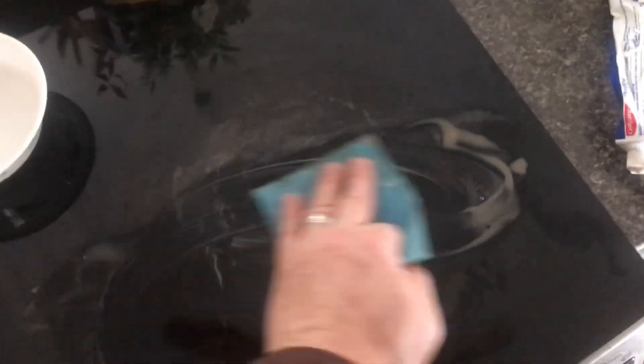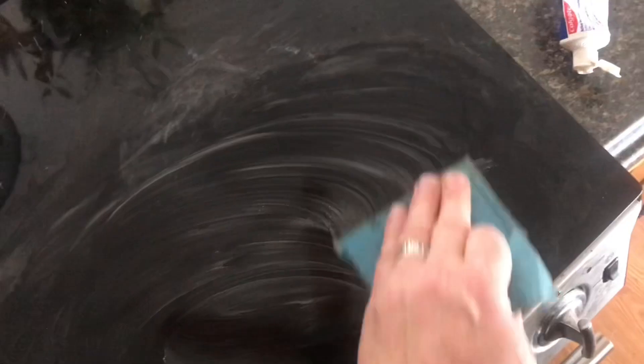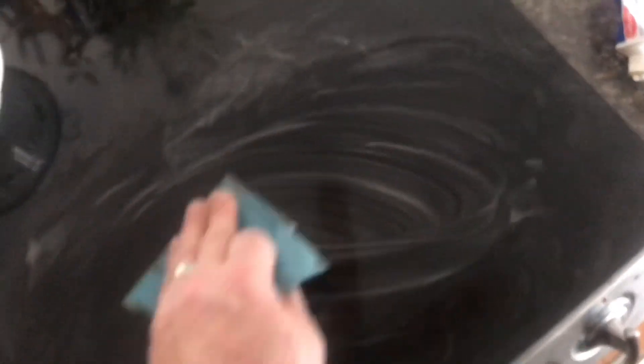I'll just do half the stain so we can see the difference. I just go in a circular pattern and you can see it's really starting to cut that stain off. You can see the glass is really shiny right in here — we still have some work to do, but this technique has worked really well. Once I get this little section clean I'll wipe it all off so you can see the difference.